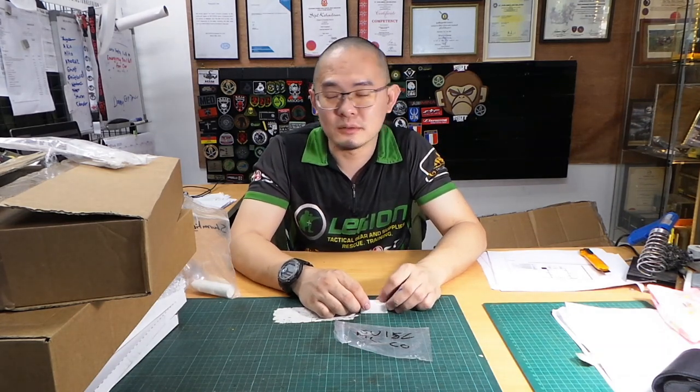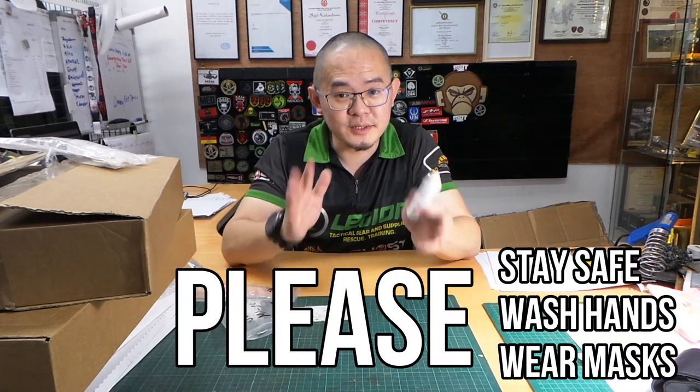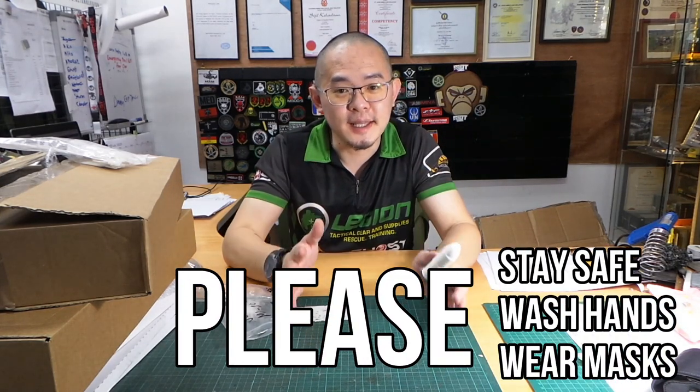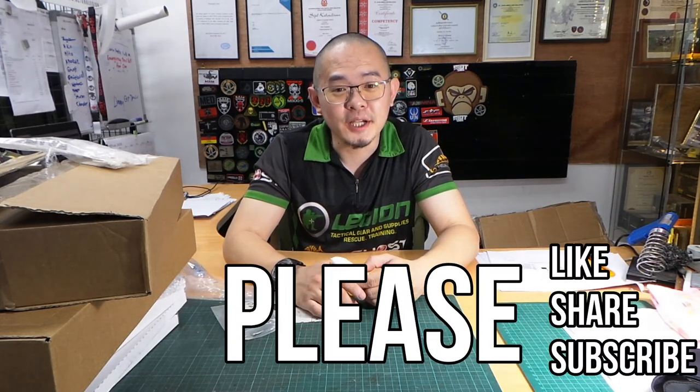You can get all of this from our website rctanklegion.com. I hope you enjoyed today's unboxing video. Until the next video, stay safe during this pandemic — remember to wear masks and wash your hands. Please like, share, and subscribe. Thank you for watching.